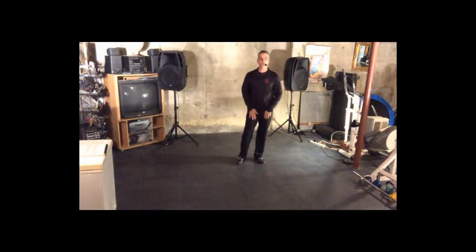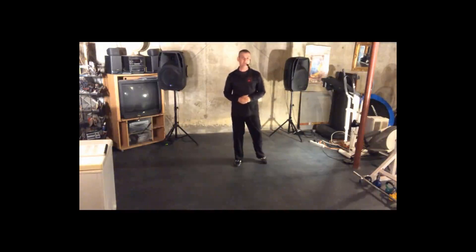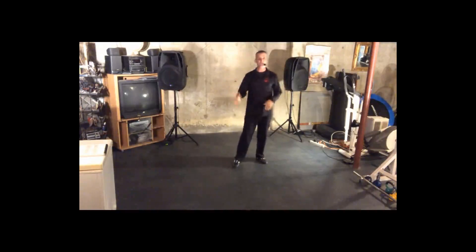We're going to talk a little bit about our American Bolero basic, or turning basic. If this is the first time that you've tuned into my channel, please hit the like button, please hit the subscribe, and please hit that little bell for notification. If you really liked it, please share it with all your friends.